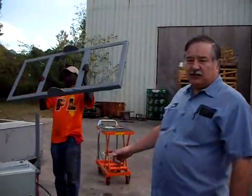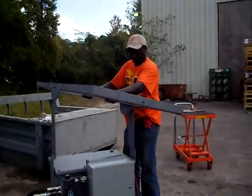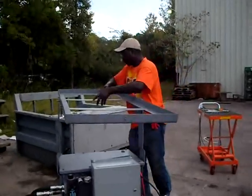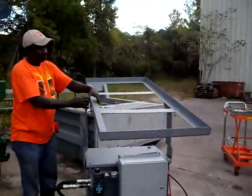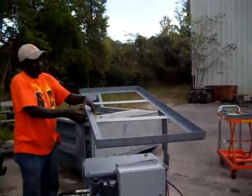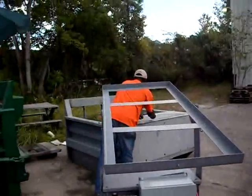We're going to start out by first installing the frame, which is very simple. It slips right on — one man can do it. Put the frame in the holes, the bolt, and attach your hardware.